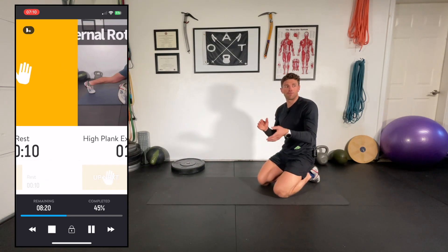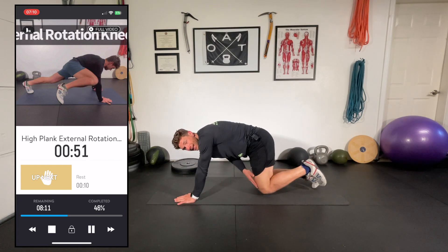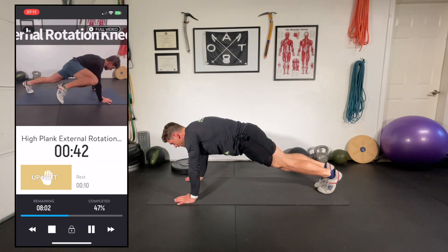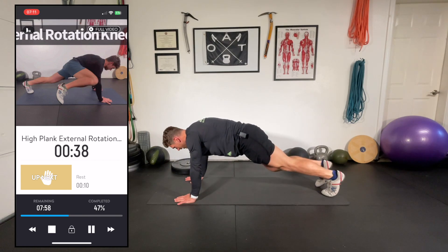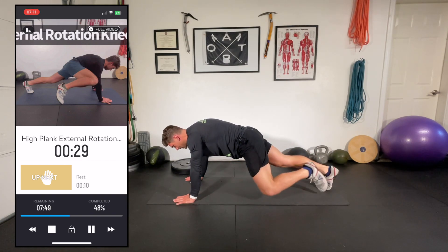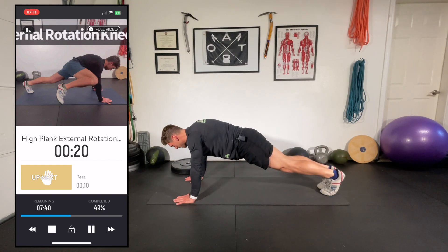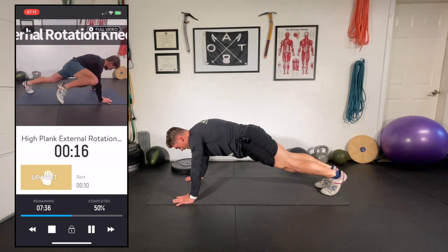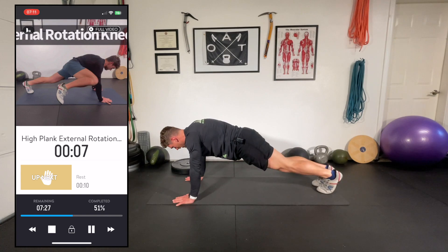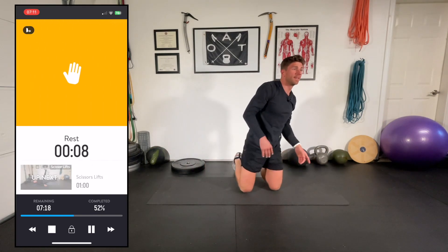Flipping back over — this is the best way to program your core routine. Gets the body temperature up a little bit more, kind of flip-flopping. Very similar to the mountain climbers, we're doing externally rotating means: rather than driving straight forward, I'm trying to bring my knee to the elbow on the same side — out wide, back to center, out to the tricep-elbow area. Hip mobility might be an issue; if you're only getting partway there, that's okay. The goal is that we're externally rotating in some capacity. Really getting that oblique engagement, bringing it out to the side.